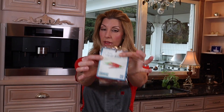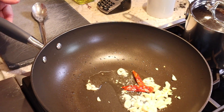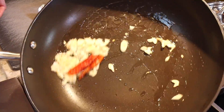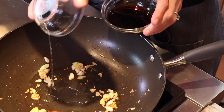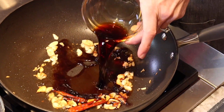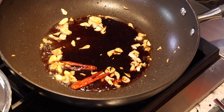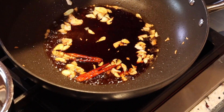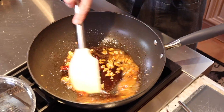Bird's eye chilies are really hard to find, at least at my grocery store, so although this is not traditional, I like to use these in place of them. You want one to three — this is gonna be spicy. Add it right into the wok. Now add three tablespoons mirin and three tablespoons less-sodium soy sauce, so that way we can control the salt. Mirin is a sweetened Japanese rice wine. A little pepper, a little kosher salt. Our heat is on medium.